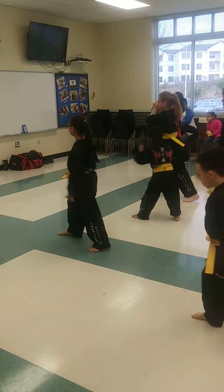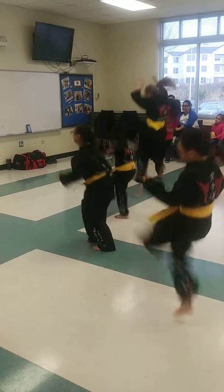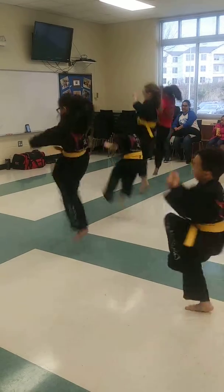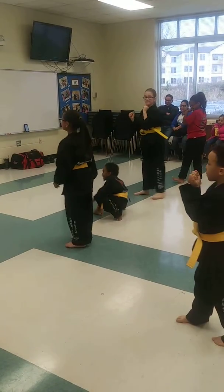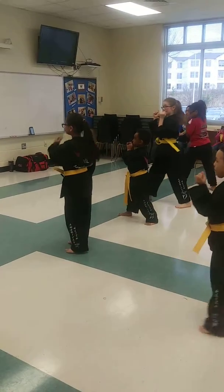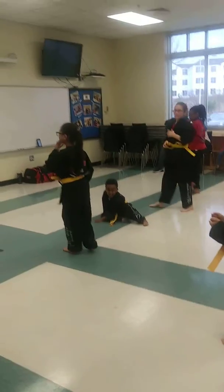Ready? 1. Kian! 2. Kian! 3. Kian! 4. Kian! Kian! Kian! Awesome job, guys! Everybody hit the stand!